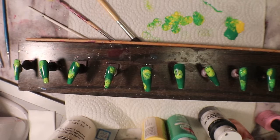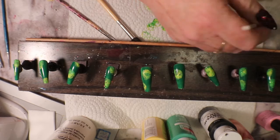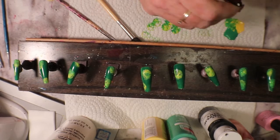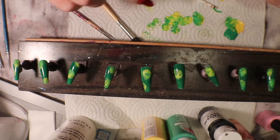I have to let that dry really well and we'll be back for the next step. Okay, so now we're going to put our little bits and bobs on our virus. What I'm going to do is take some yellow and dot it around the little virus itself. My yellow dots are not dotting very well — I think I need some more paint there.